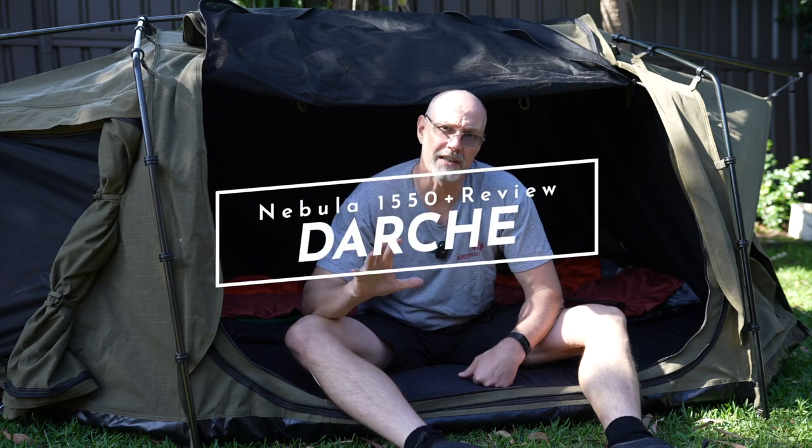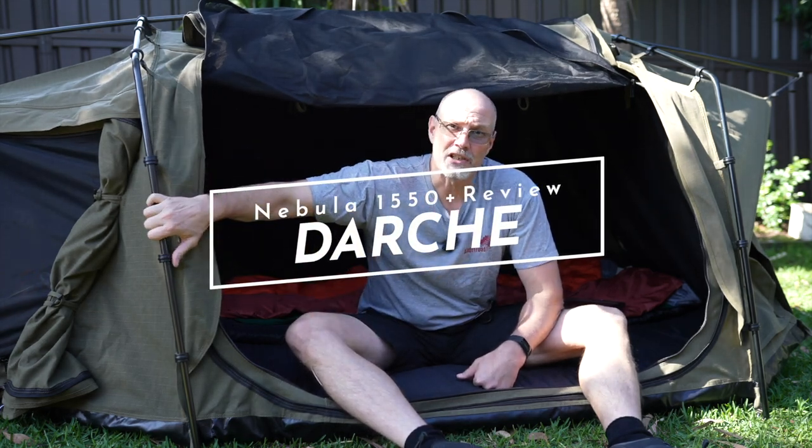Hey guys, Stefan Fischer here from Olof Road. I hope you guys are well. In today's video I want to give you a bit of a review of the Darche Nebula 1550 Plus.